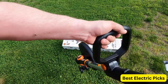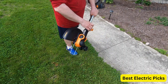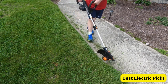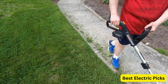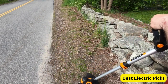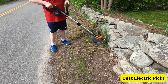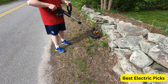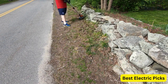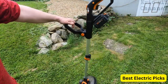This trimmer also includes two batteries and a charger, so you can have a backup battery ready to go when you need it. The WORX WG-163GT 3.0 also has a unique dual-functioning design that allows it to quickly and easily convert from a trimmer to an edger with a simple twist of the shaft, allowing users to tackle a variety of yard work tasks with just one tool. Overall, it is a versatile and efficient tool perfect for anyone who wants to maintain a tidy yard without the hassle of cords or gas.